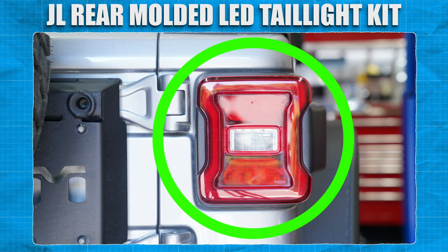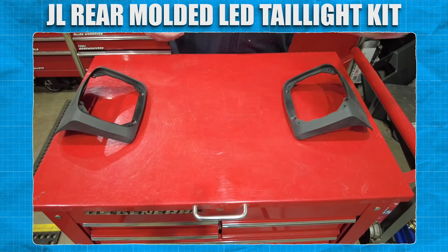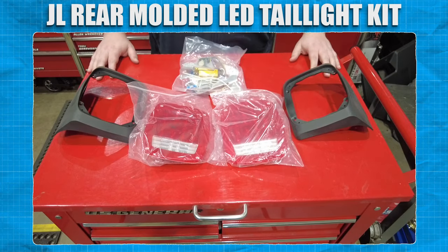Our Jeep is already in a safe location and ready to be worked on, so we're going to unbox the contents and verify that all the parts listed on the instruction page are accounted for before taking anything apart. Looks like we're good to go.